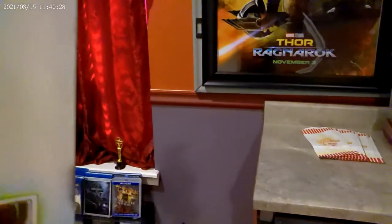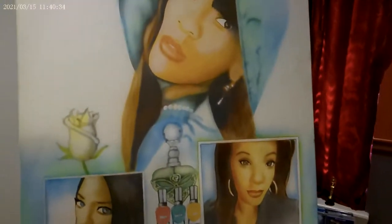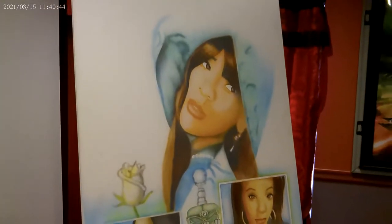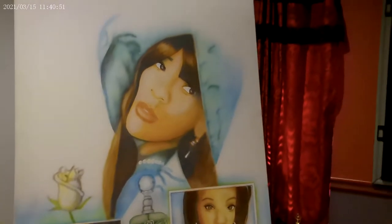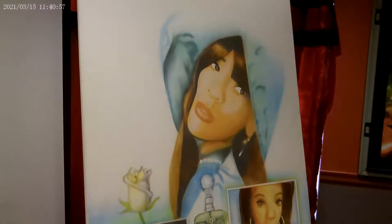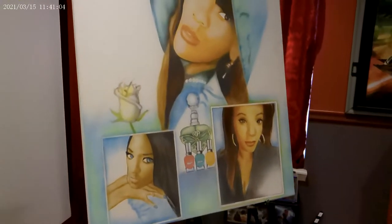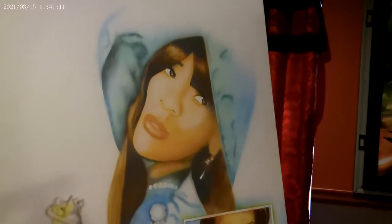Another piece I've got here is Christine Yvette Thomas, which is a lady that I became friends with on Facebook. She's also a minister or prophet — I forget what they call women prophets. We're still friends, I don't see her as much, but this was a piece that I did of her.